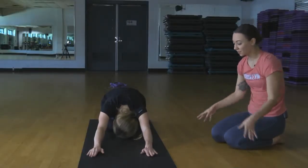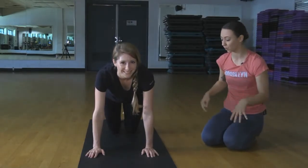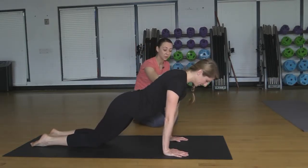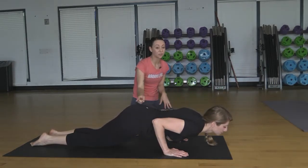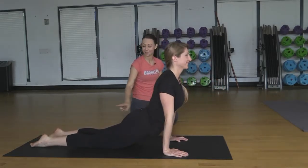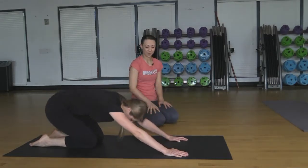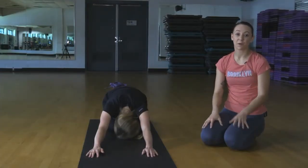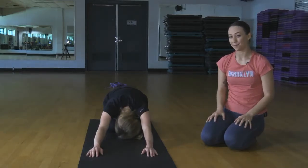Doing a full pushup is a lot, so we have a modified version that still builds strength, and over time you can work up towards the full Chaturanga. From the knees, shift the weight forward — same thing, shoulders just past the crease of the wrist. Exhale, hug the elbows in and lower down. Holding this, you'll continue to build strength. Inhale to press back up into a cobra pose with the knees on the ground, and exhale back to child's pose, reaching the arms out and taking a little break. Chaturanga is really great if you're ever working towards an arm balance, handstand, or anything to build strength throughout the upper arms.